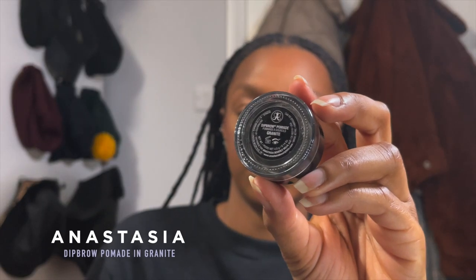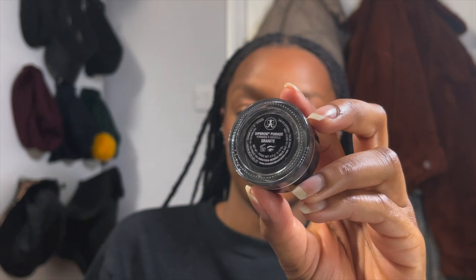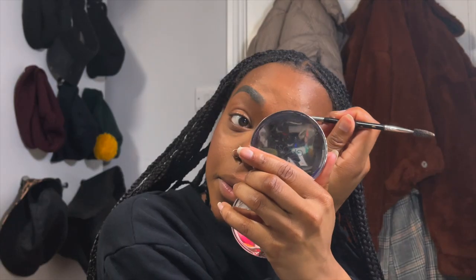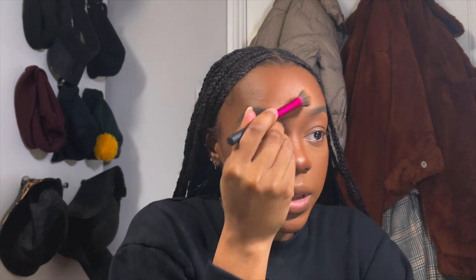For brows I like to use the Anastasia Beverly Hills Dip Brow Pomade in Granite. I take my concealer brush — with a little leftover concealer — to clean up the brows. You'd be surprised what a little bit of leftover concealer can do for the brows.